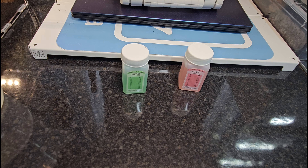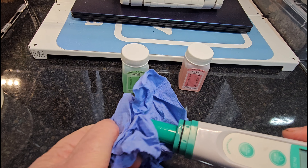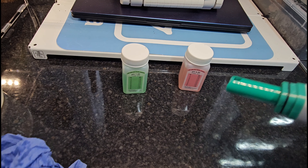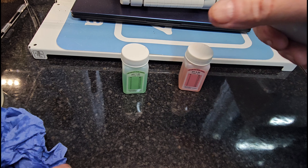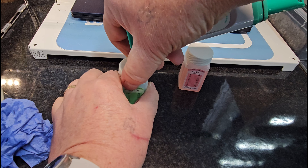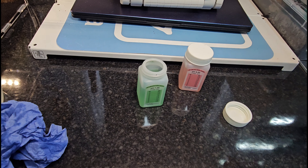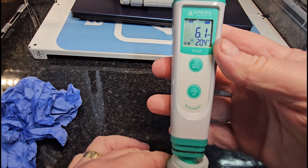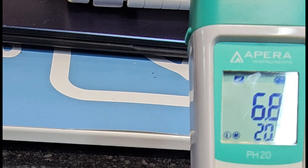To calibrate the PH pen, it's a similar process. Wash the tip and dry the tip — be careful with this one because there's a glass probe, so don't poke around too much. You can shake off any excess. Switch it on using the on button. For this one, we start with pH7, which is the green liquid. I'll do these in the tub just for simplicity — hold the device in and let it settle for a second.